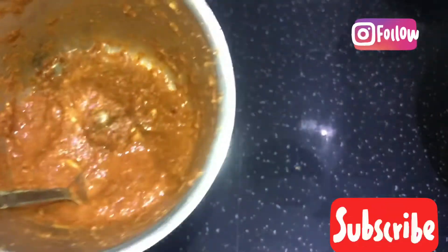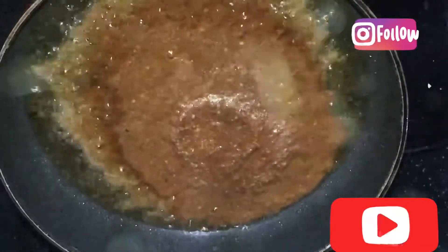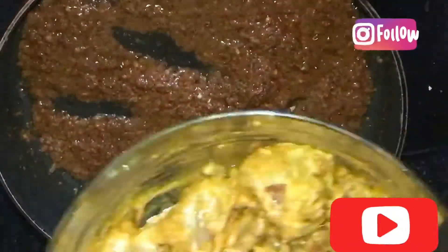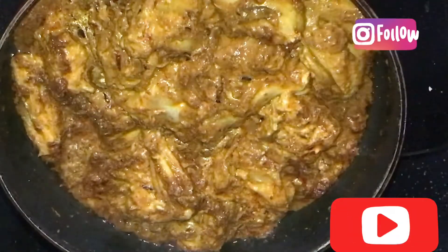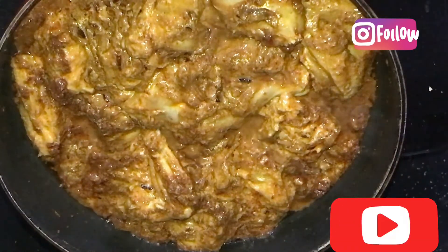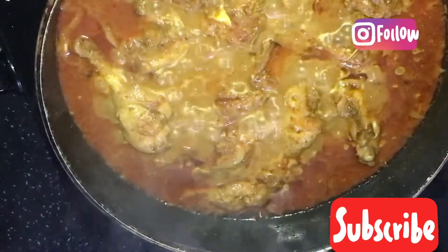Let's put the curry in the pan and add oil. Put the masala paste in the pan and mix it in. The taste is good. We will put the chicken in the middle and cook it for about 20 minutes.